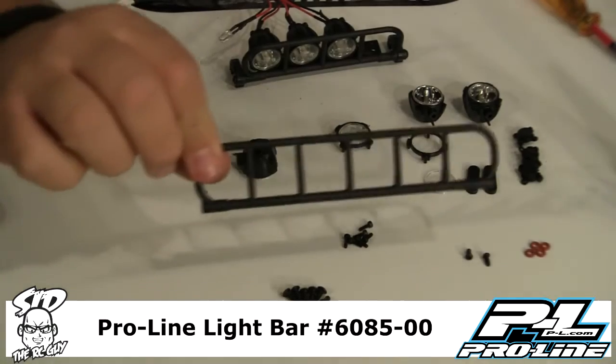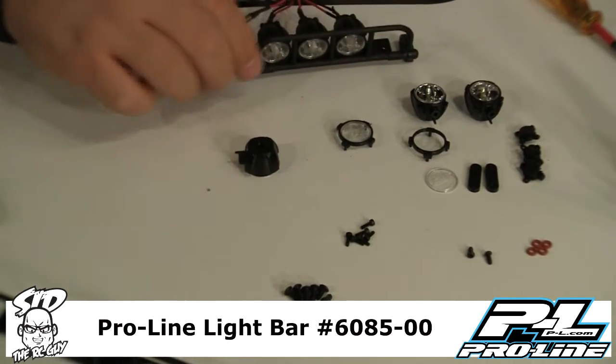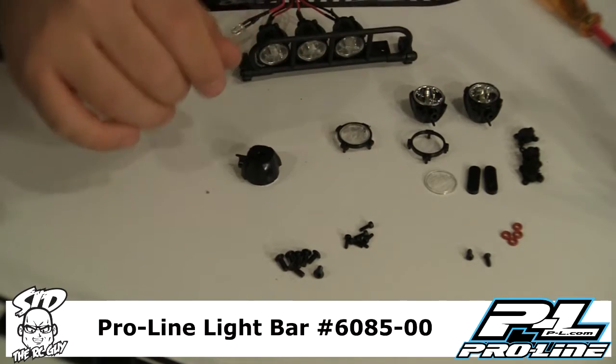Like I said, they give you the option to do six or four lights — we've opted for four because it's going on the other side. They give you all the hardware you need: the actual buckets, rubber grommets if you need cushioning, and everything else you need.